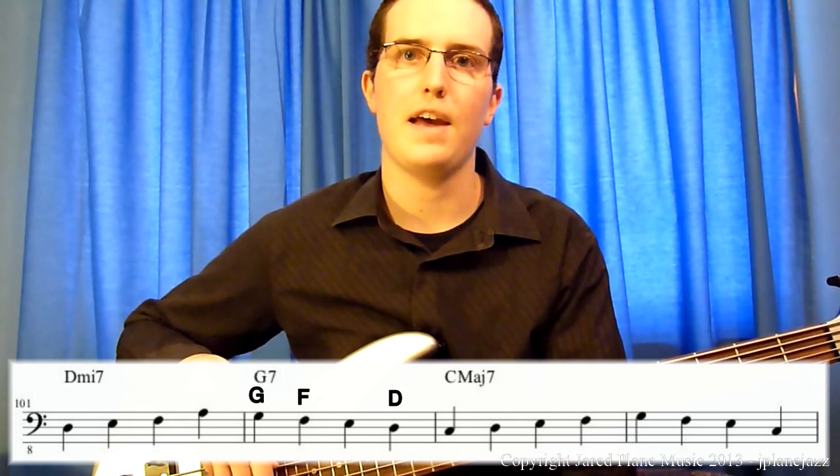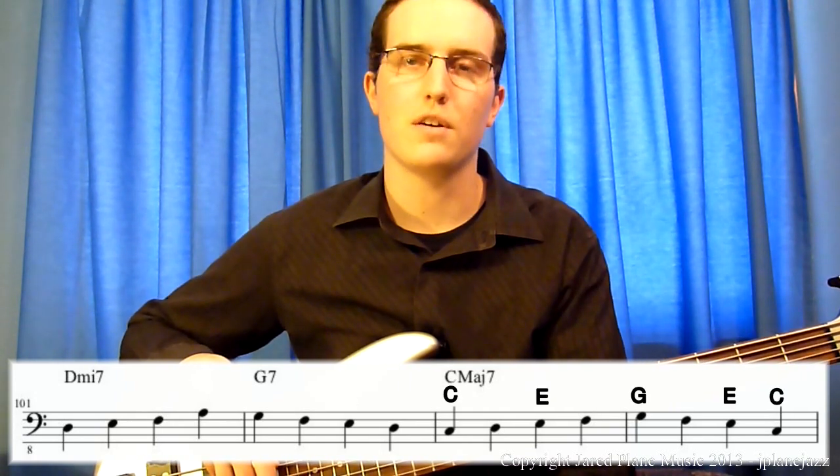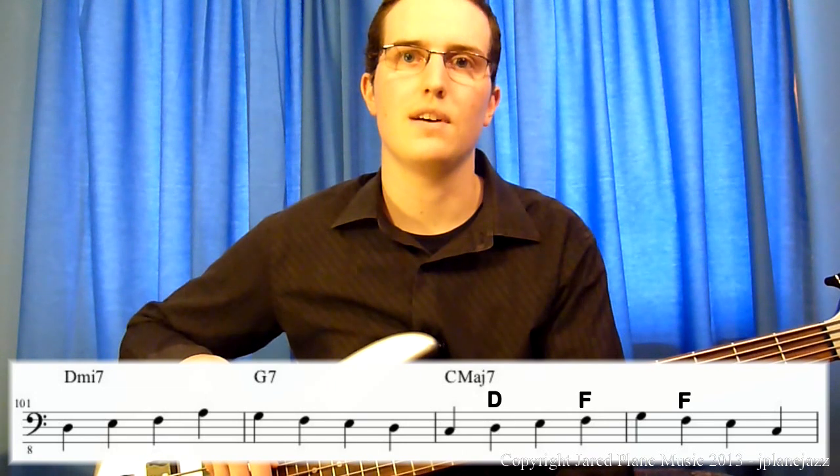For the G7 chord, the chord tones are G, F, and D — or the root, the flat seventh, and the fifth. And the scale tone is once again the E note on beat 2. For the C major 7 chord, the chord tones are the C and the E, or the root and the third. And the scale tones are the D and F notes on beats 2 and 4.